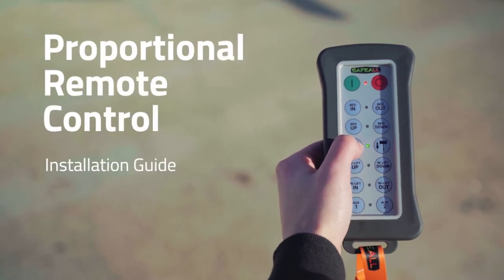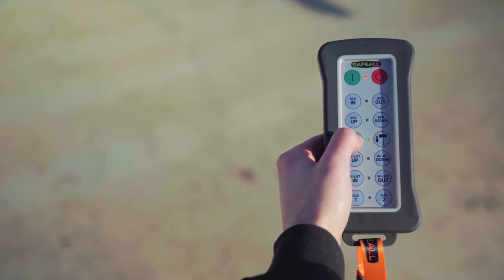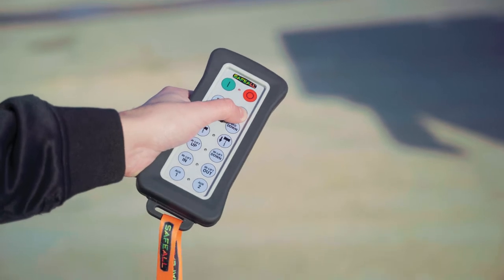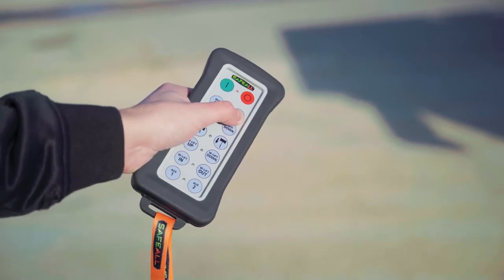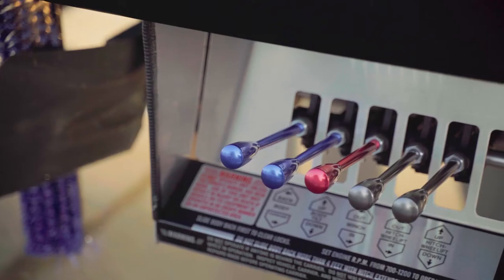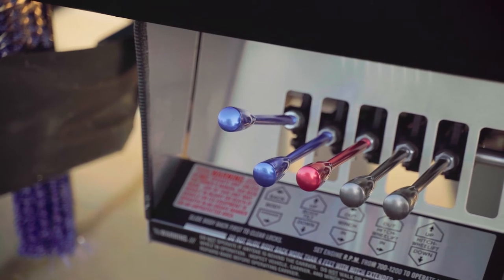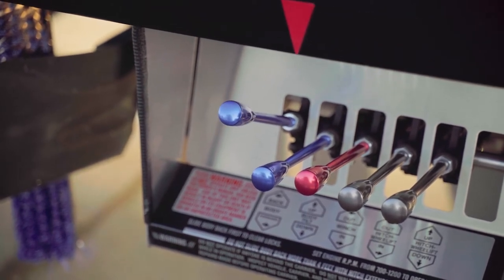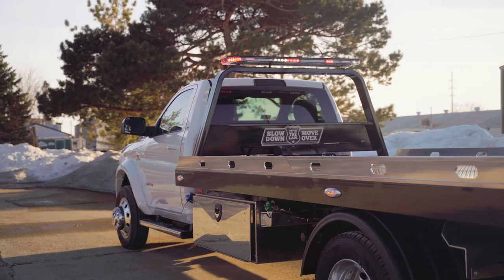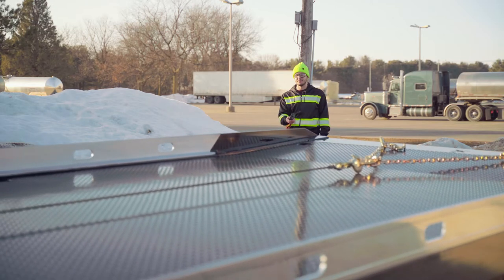Stay in control and out of harm's way with SafeVal's Car Carrier Proportional Remote Control System. With a signal range of over 300 feet, the synchronized wireless handheld remote allows an operator to precisely control the functions on a car carrier with a simple turn of the wrist, while staying well out of the way of moving parts and oncoming traffic. This essential tool for towing professionals can easily be installed on your car carrier or industrial carrier in just a few hours. Follow this step-by-step guide to install the complete remote control kit to your carrier.